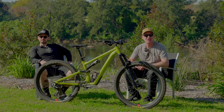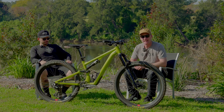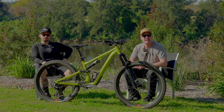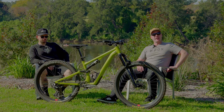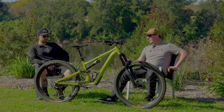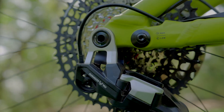Earlier this year, SRAM introduced a non-electric version of their Transmission drivetrain. It's available in two different models: the Eagle 70 and Eagle 90. We've had our hands on the top-of-the-line Eagle 90 drivetrain for a little while now, and in this video we're going to chat about how it performs.